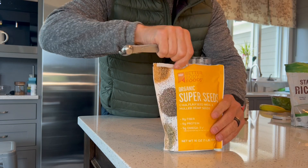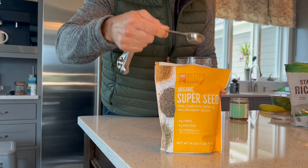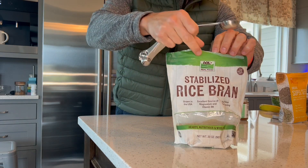Our first ingredient is going to be some type of seed. I usually like to pick from flax, chia, or hemp — the super seeds — two tablespoons. Pick whatever your favorite one is. You get a little bit of fiber with that, protein, omega-3 fatty acids, just to name a few things.